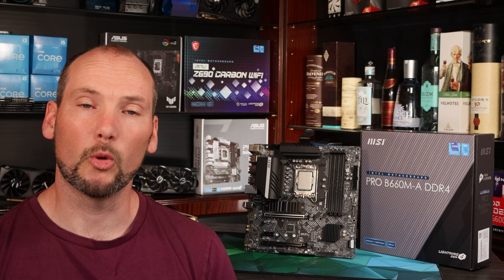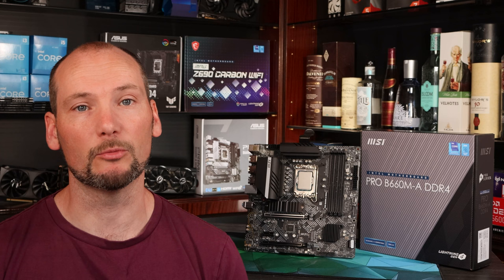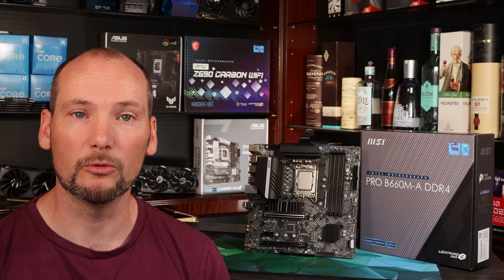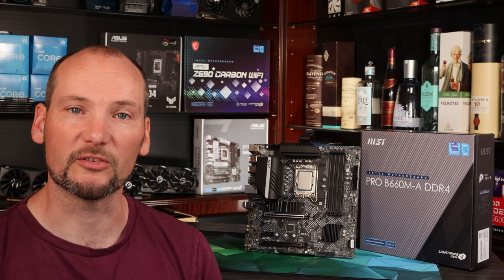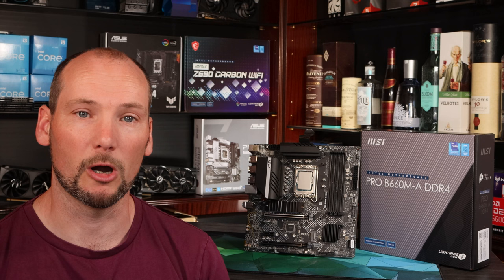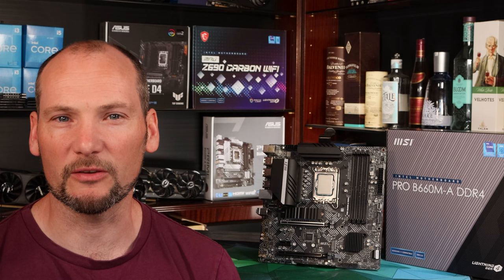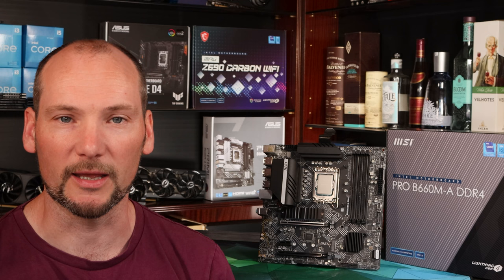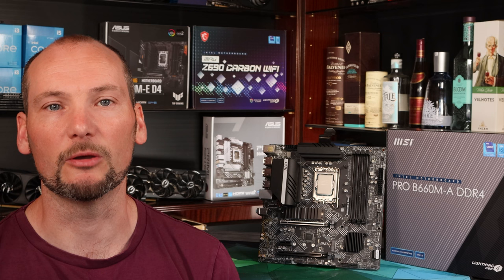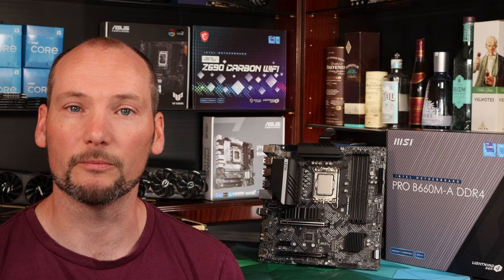This board really does offer fantastic value for money. They've put all the money into the right areas — the VRM is really high quality and able to run demanding CPUs well, and it's got the feature set you'd expect with two PCIe 4.0 M.2 slots, good USB connectivity, and quality-of-life options that mean it'll do exactly what you need in a full working system. Compared to competitors at roughly the same price point such as the ASRock Pro RS and the Gigabyte DS3H, it is a league above in both features and performance. The MSI Bazooka is basically interchangeable for most usage cases and is a really solid buy as well.